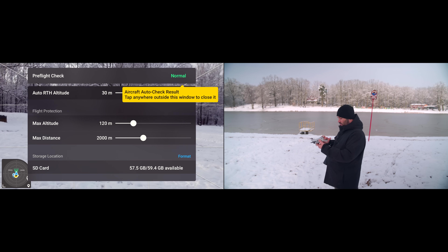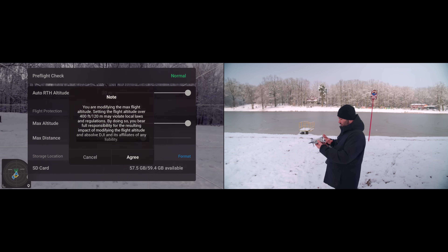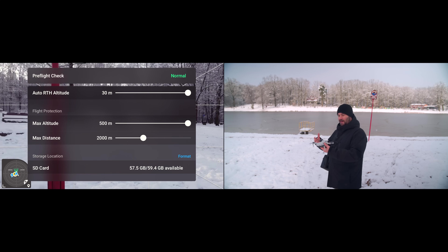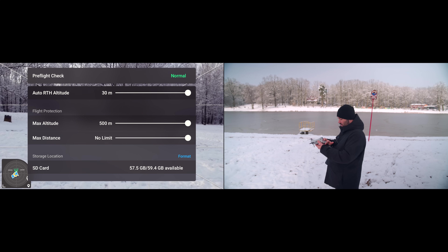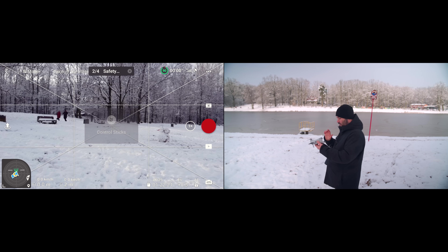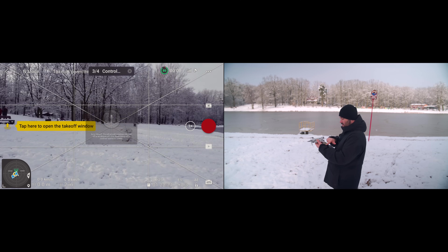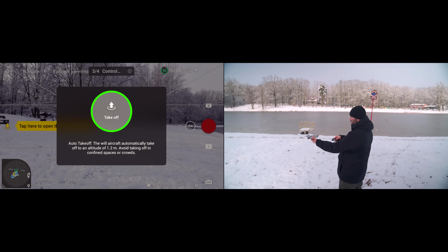Tap takeoff permitted and have a look at all of this. Aircraft auto check result — tap anywhere outside this window to close it. Max altitude, I normally have on max — don't do that though, but I do it because I just like having no limitation. Max distance, I always have on no limit. Auto return to home — at the moment it's 30 meters and that's about right. One other thing I always do before I take off: learn how to take off. I'll show you in a minute. But right now, tap here to take off — tap it, and to take off you basically just press take off.